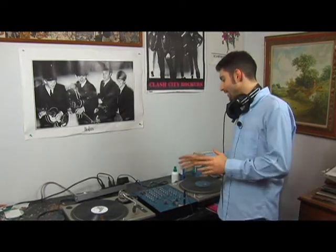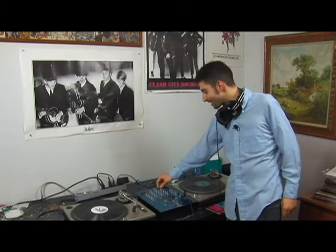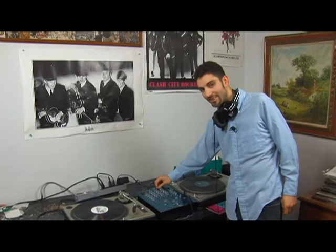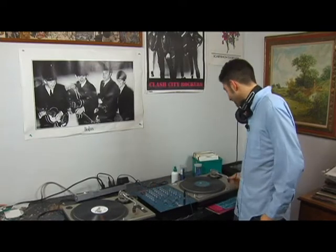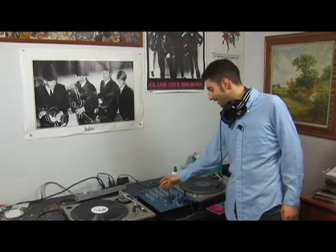Here's another trick for you. Everything in your mixer really can be used to make a trick. In this situation, I'm actually going to turn on and off the channel of the record, because I'm playing the record — I turn off the channel, you can't hear it.